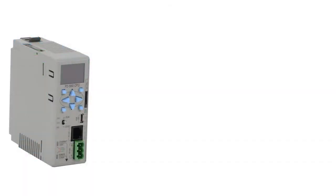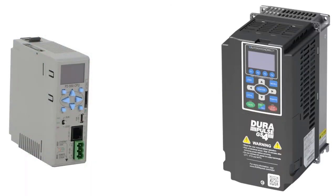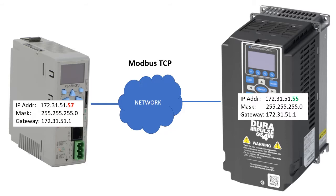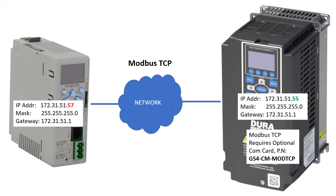We want a Productivity Series controller to control a GS4 variable frequency drive over Modbus TCP. I'm using a little test network in my office with these IP addresses — your IP addresses will probably be different. You'll also need to install the optional GS4 Modbus TCP com card in the drive to connect the drive to the Ethernet network via Modbus TCP.